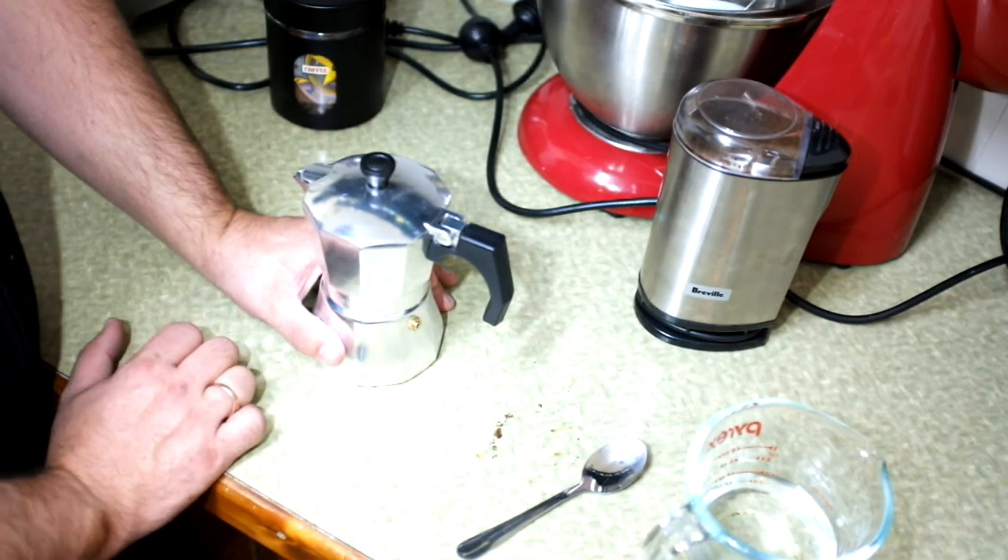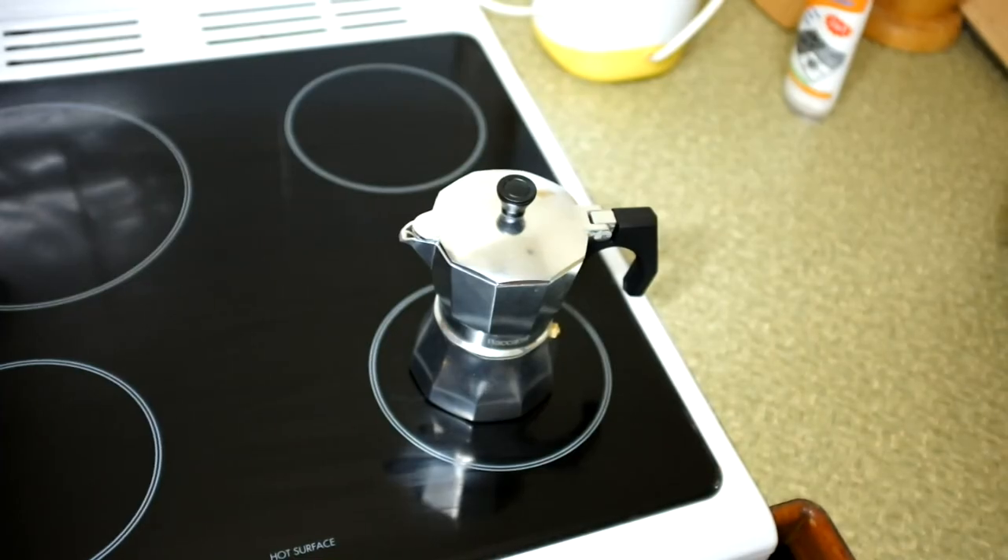We're going to stick this on the element now and leave the top open so we can watch the coffee come out. I'm going to turn the heat up to about one third. There are a lot of different ideas on the right temperature: full blast works quickly but gets splattery; about half is a bit quicker and comes out nicely. On my stovetop I use about one third, and it takes around five minutes.